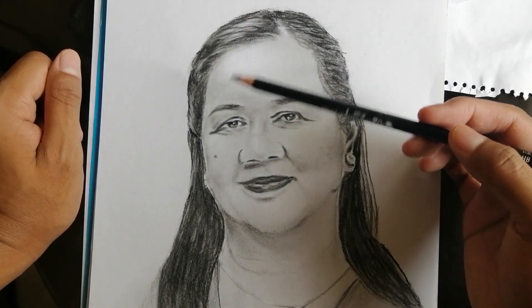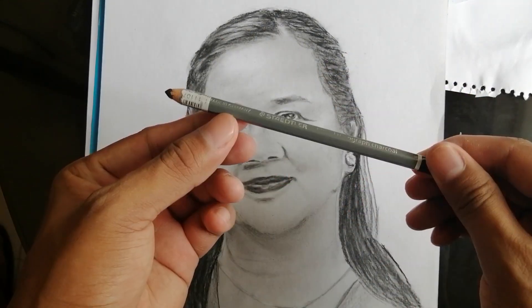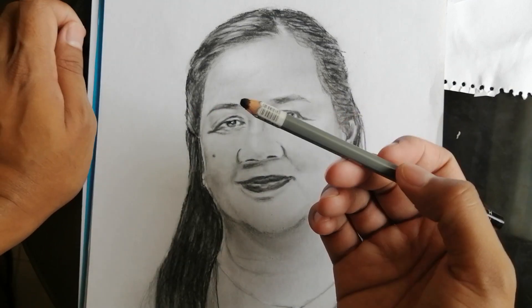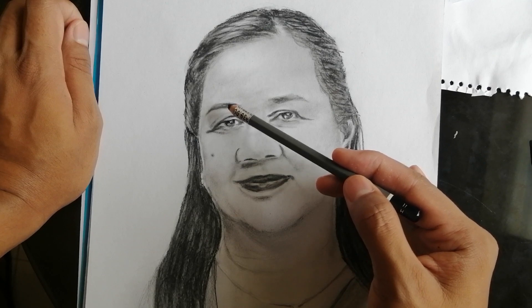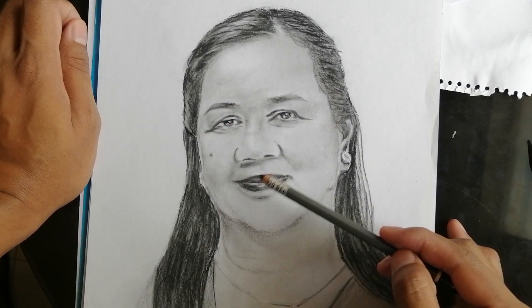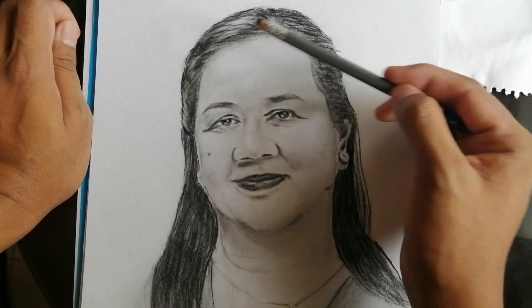And then after, so medyo nag-shade-shade ako din ng konti. And then ginamit ko na itong Staedtler Mars Lumograph Charcoal H. So ito yung pinaka-dark na meron ako. So dito, dyan sa mga dark areas. Dito din sa mga linya ng mata, dito sa ilong, tsaka sa bibig. Of course, dito din, itong sa buhok.